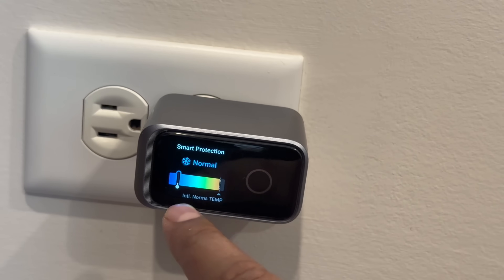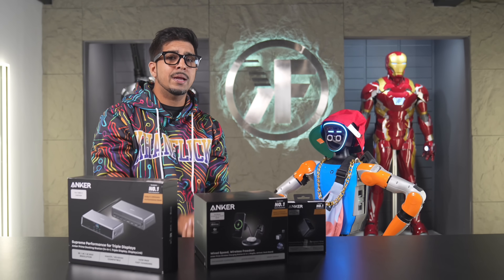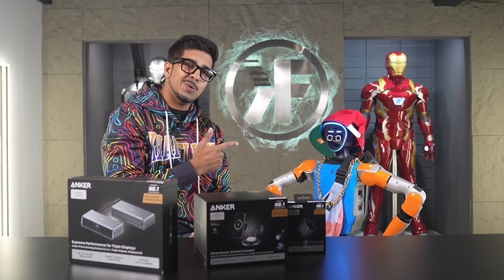Lastly, they sent us the Anker Prime charger, which is a 160-watt three-port smart display. First time ever seeing that. Together we'll be unboxing it as well as trying it out. So without further ado, let's get started.